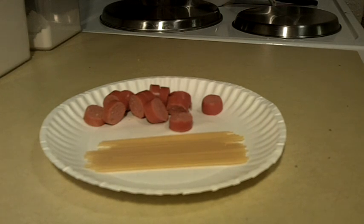Hey guys, welcome back. Today we're going to do hairy hot dogs or spaghetti hot dogs. I thought this would be a cute idea for Halloween, but you can really do this any time of the year and the kids will get a kick out of this.